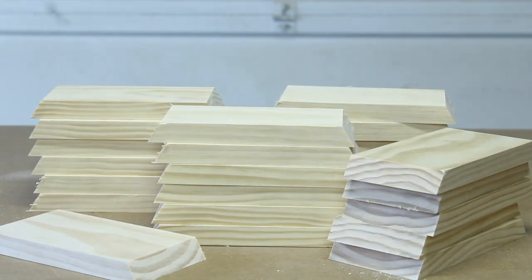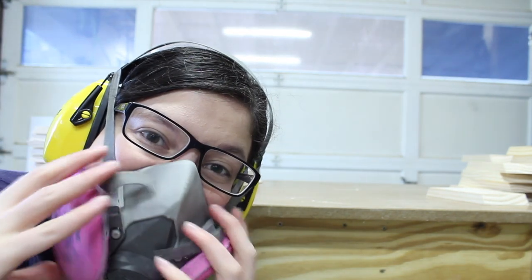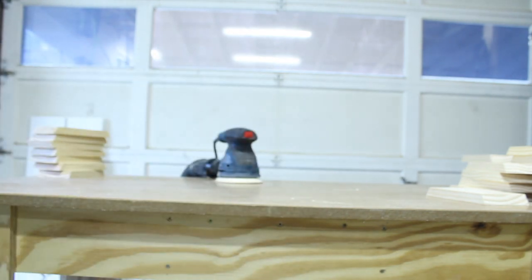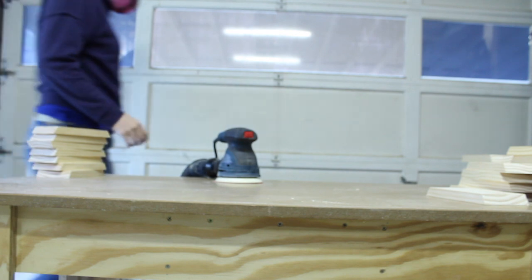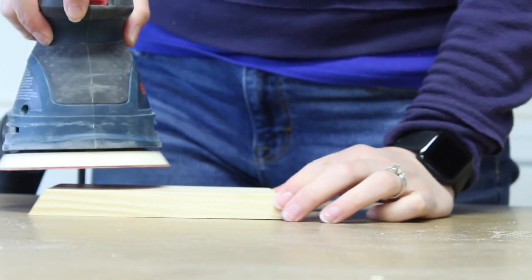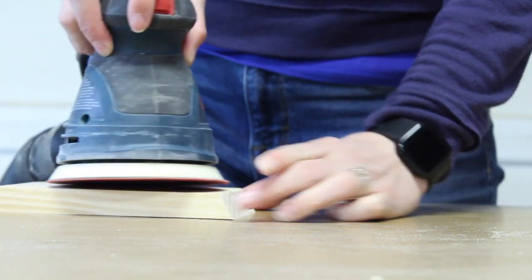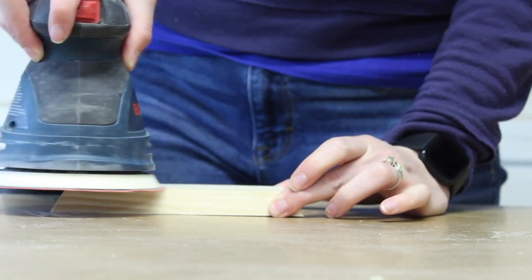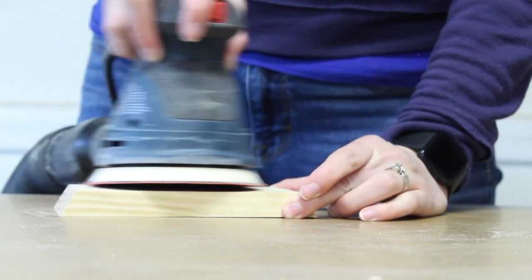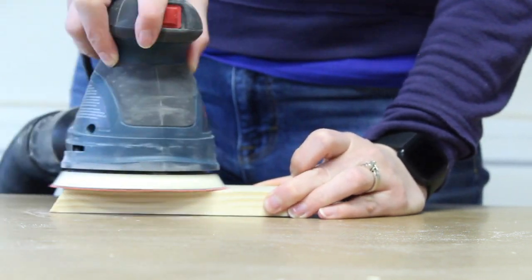Once all the cuts were made, I moved over to sanding. With the appropriate safety equipment, I'm using a random orbital sander with 120 grit, and I'm going to sand all of the short sides on all the pieces. This is because once you assemble the hexagon, it's going to be extraordinarily difficult to sand the inside, so I'm going to pre-sand everything before I start gluing up.